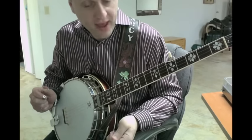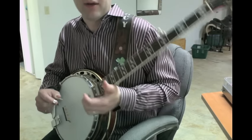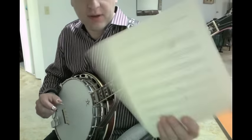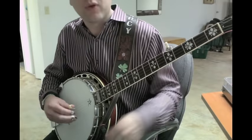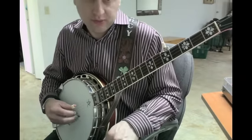Stillest Hour by 357 Band. I had a request for it, or someone was looking for a tab on it. I'll have the tab below, but I'll go through it once real slow for you. Hopefully it'll make sense, and then go through some of the little tricky parts.